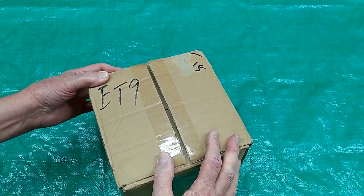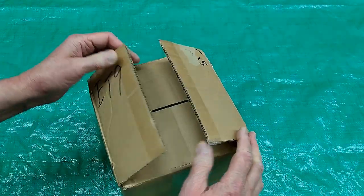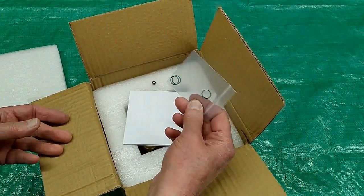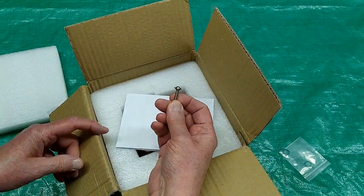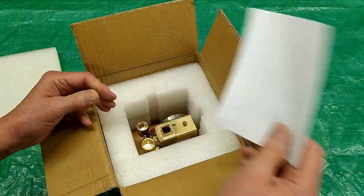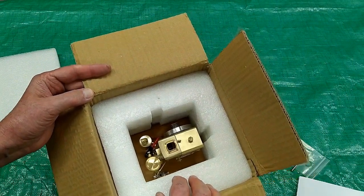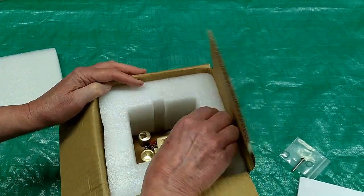Another new engine, one of the later ones — this is the ET9 or the M15. It comes with three spare O-rings for the piston, a starting adapter for your cordless drill, an instruction sheet, and what has been pretty typical foam packing. This manufacturer continues to package his engines very well.